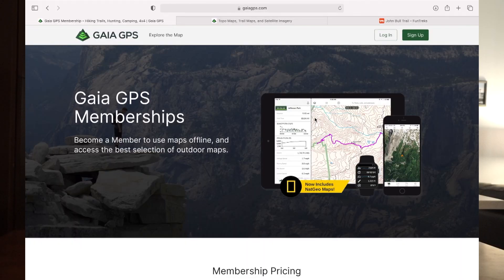What we're going to show you first is where to go to find Gaia GPS and what kind of memberships they have. We're going to be doing everything today on the free version so that you know everything I do today can be done on the free version.